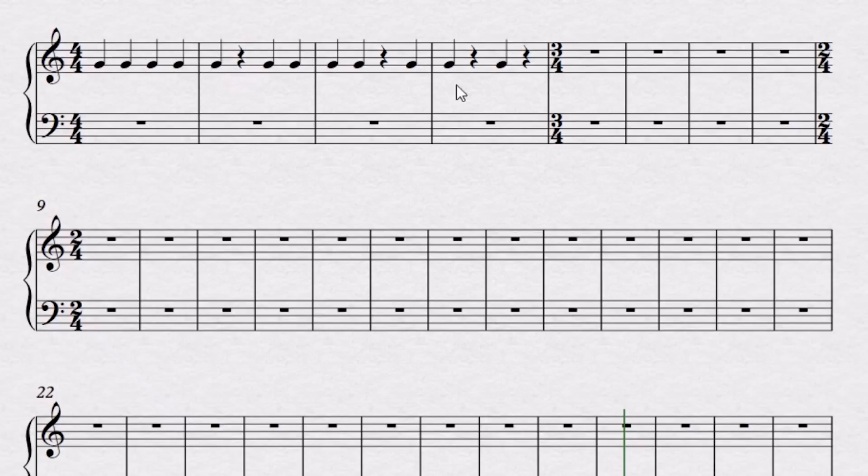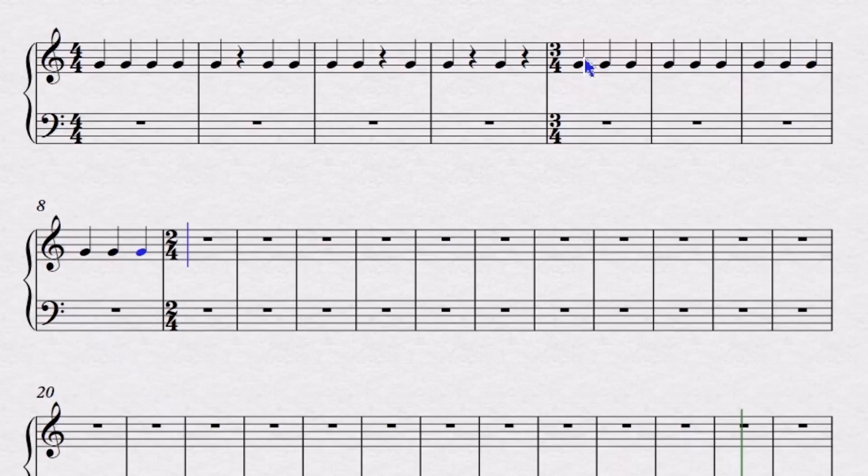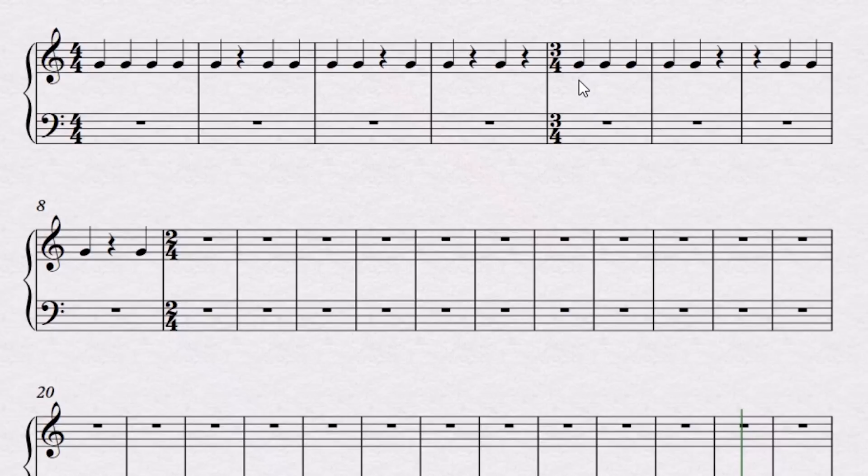Now for three-four time, you can imagine something similar is going to happen — you're just going to be able to only fit three beats per measure. So here's four measures of three-four. Let's try again: one, two, three, one, two, three, one, two, three, one, two, three, one, two, three. So again, I counted out loud where the rests were.